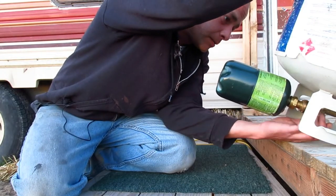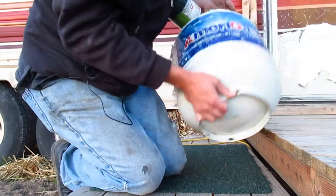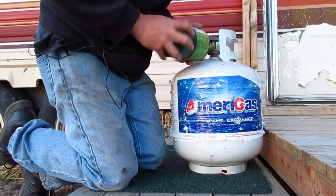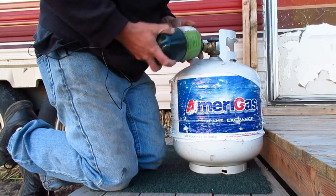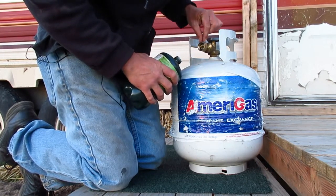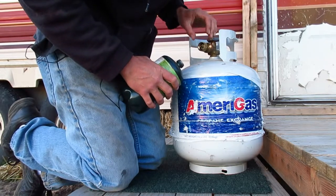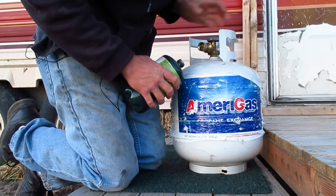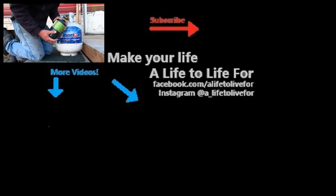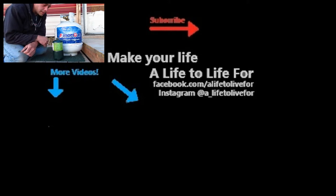Once the 45 seconds has passed, go ahead and turn the valve back off and flip it back over, then unscrew it. On some of these — this one in particular — when you unscrew it, it actually releases a little bit of pressure sitting in the adapter itself. It's nothing to be afraid of; it'll just hiss for half a second, and then you've got a full tank.